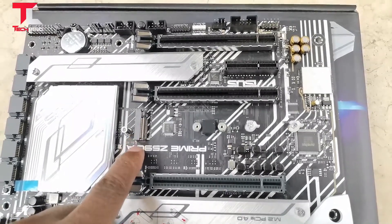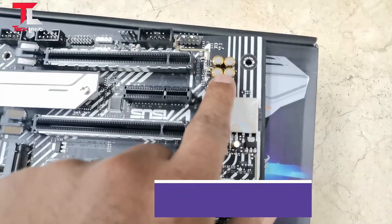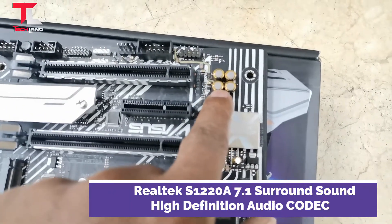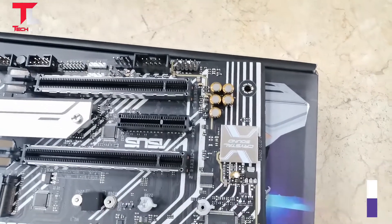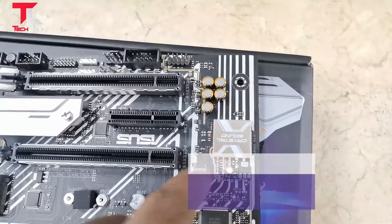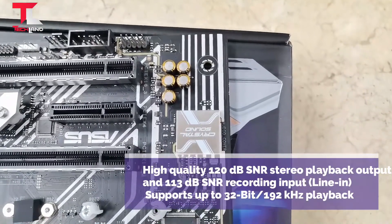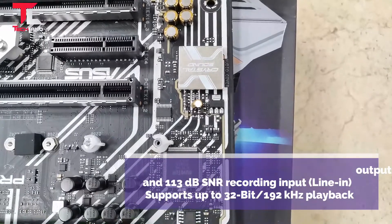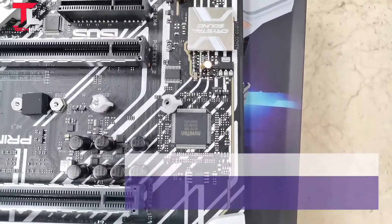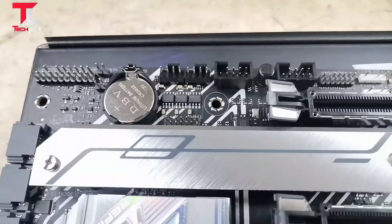Crystal Sound with Realtek S1220A 7.1 surround high-definition audio codec, offering 120dB SNR in studio-grade playback output and 113dB SNR recording input. Supports up to 32-bit and 192kHz playback.